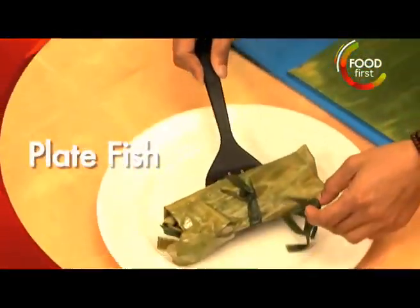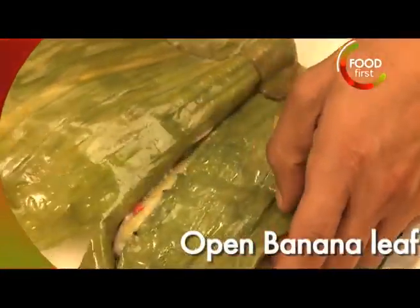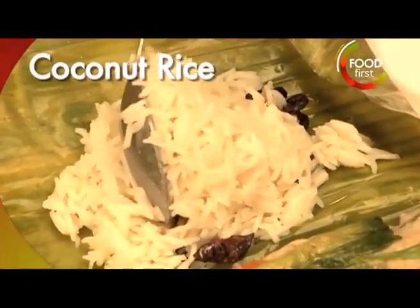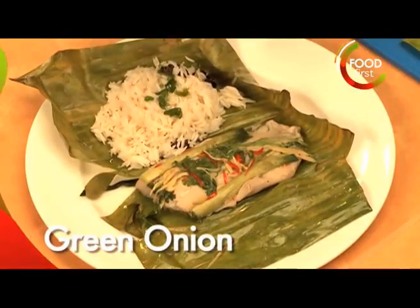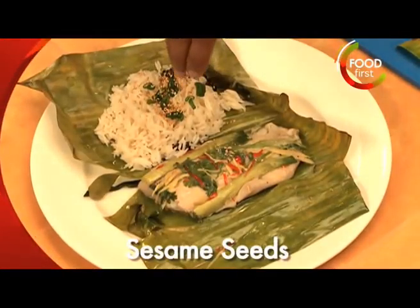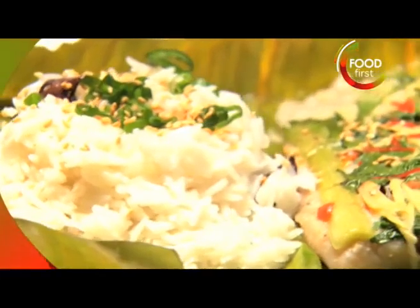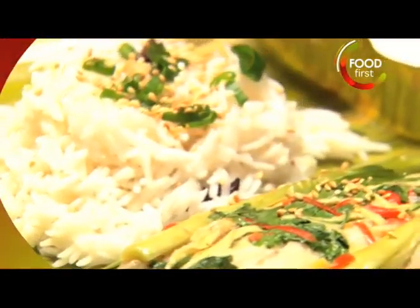Pull this bad boy out. Open up our banana leaf — perfectly gentle. A little bit of coconut rice, green onion chopped, a little bit of sesame seeds, my favorite. Steamed filet of snapper wrapped in banana leaf, coconut rice scented with star anise.